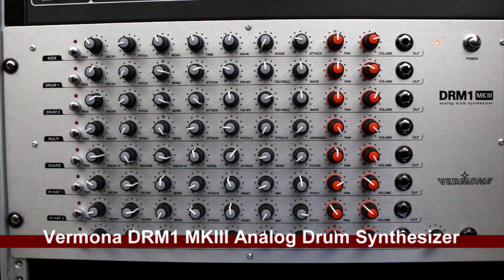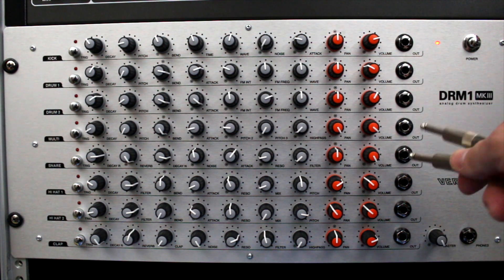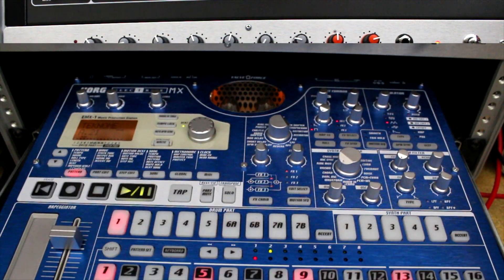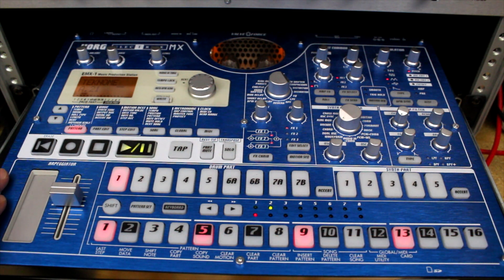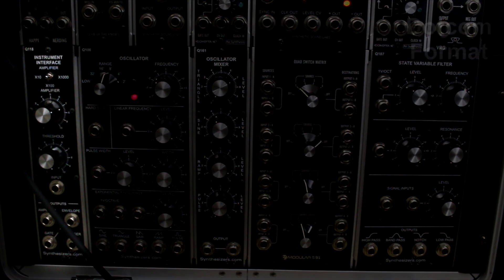The next row down is my trusty Vermona DRM MK3 analog drum synthesizer — I love this thing. It has individual outputs, so I can add an effect to just the snare or any individual drum and take that up to my patch bay. The sound shaping is just awesome. And what's actually triggering the Vermona DRM is the Korg Electribe MX. I do use the Electribe for sound as well, but more often it's the trigger source for the Vermona.